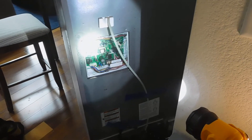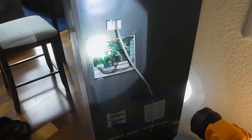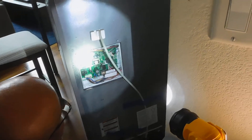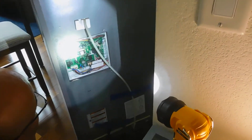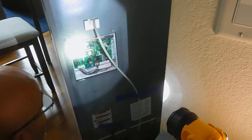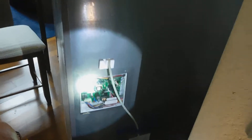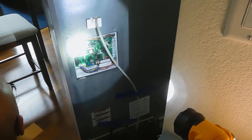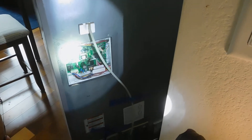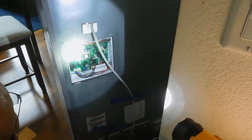It's probably going to be like a hundred-something bucks for that board — I'd have to get back to you with the number. A new fridge is 600, 700 bucks. You're going to spend probably half of that at least to service this thing. It might not be worth it — you might want to just get a new fridge.